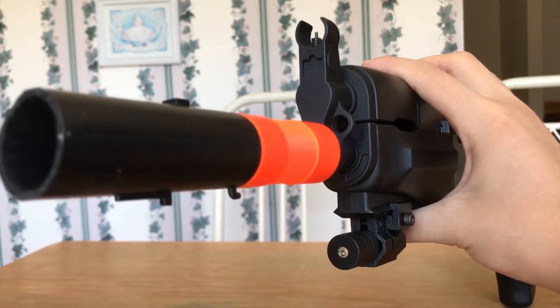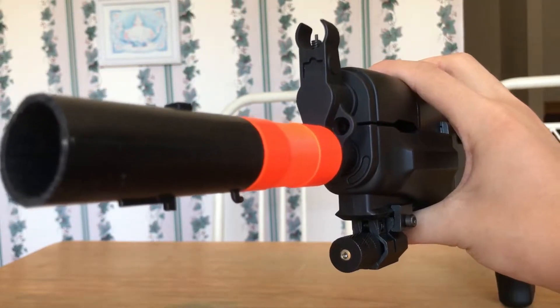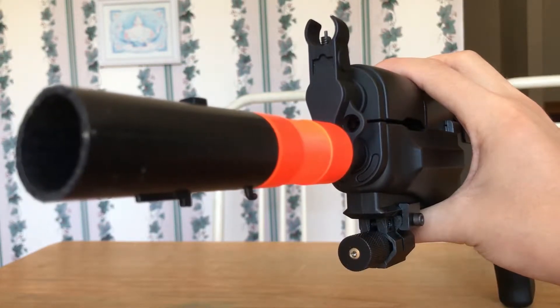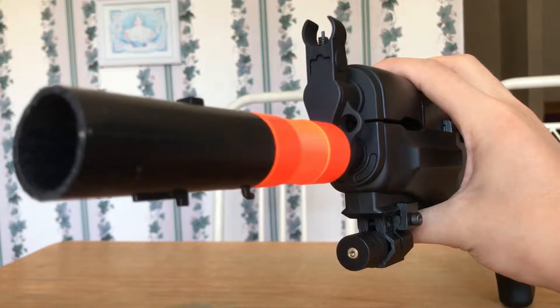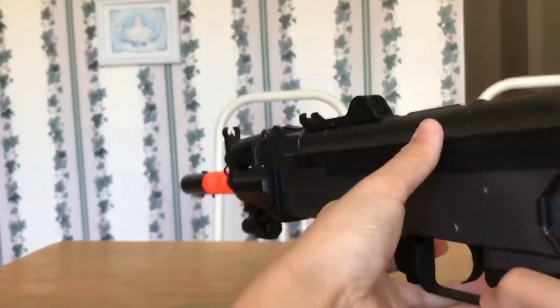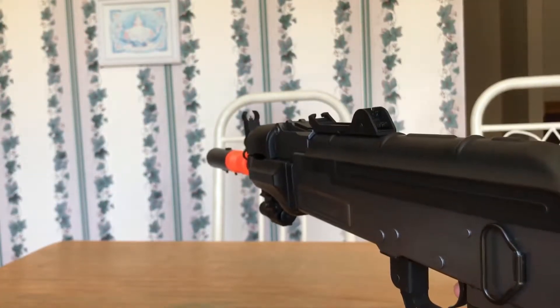These are much harder to maintain — not necessarily on day-to-day use, but rather if something in the gearbox breaks, it's much harder to fix or replace parts. These are usually rifles; electric pistols are uncommon and usually not very powerful.